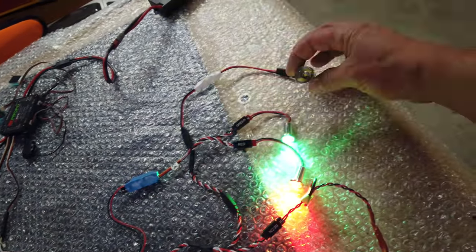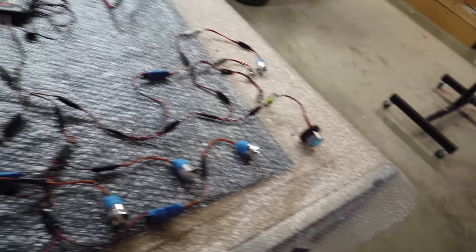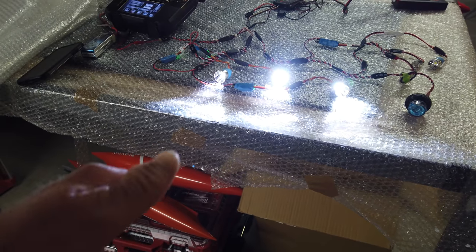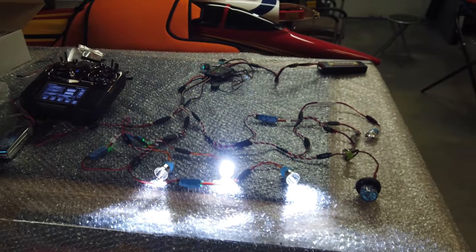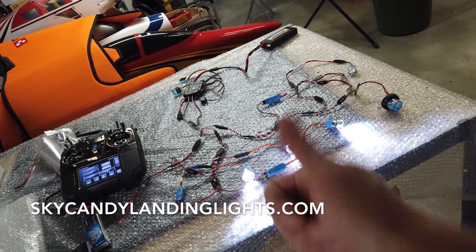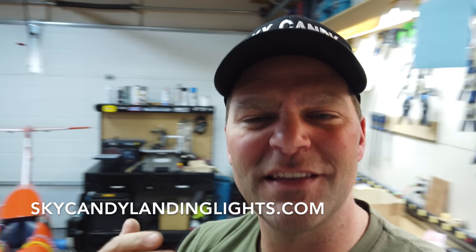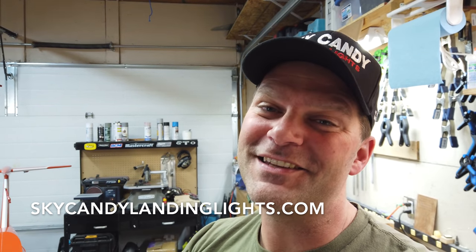That's the rear flasher. The throttle channel controls the nav lights, and I'll tell you the camera does not pick this up — it's mental how bright it is, I can't even look at it anymore. The nav lights are insanely bright. The gear switch controls the three landing lights, and there'll be another one on the front nose strut. Sal, thank you — you outdid yourself, you built a beautiful light kit. We are going to do a dedicated install video for the light kit since we've got wing tip covers to deal with. This plane is going to look absolutely amazing.